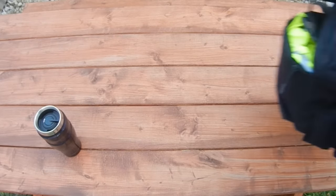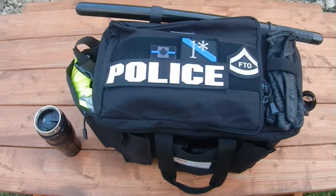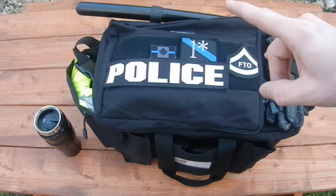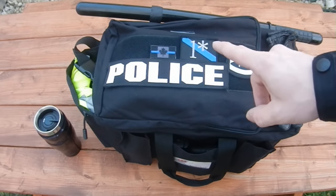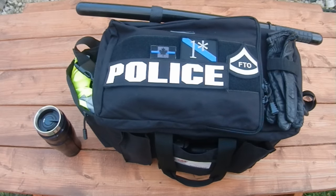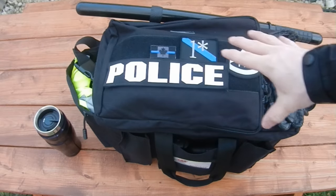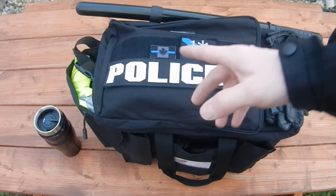Today we're going to be talking about the 911 Gear duty bag. This bag has a lot of interesting features that make it a lot more user-friendly when you're sitting in the driver's seat of a car, which is how most people are going to use their duty bags. We're going to talk about the features it has, how big each of the pouches are, and what makes it better than other bags on the market.